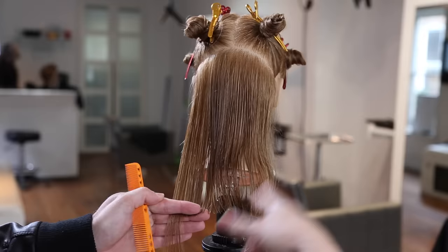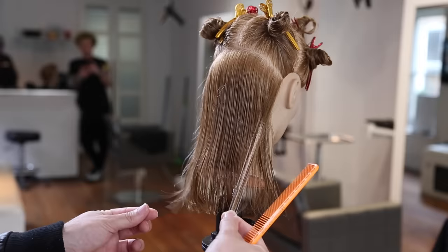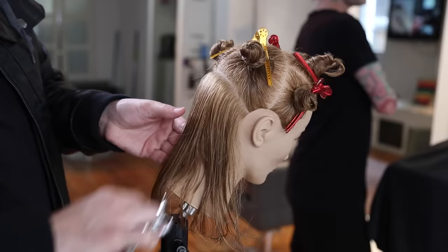Now I'm going to cut a nice solid blunt horizontal line at zero degrees elevation to begin the haircut. This gives me a strong baseline for the 90-degree haircut we're going to create. Just checking the lengths to make sure we're good before we continue on the rest of the cut.